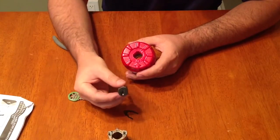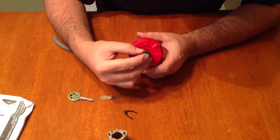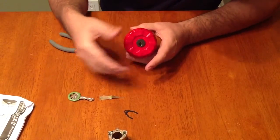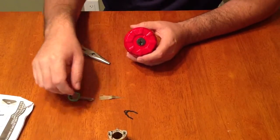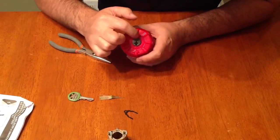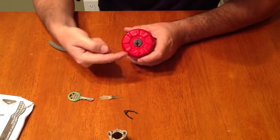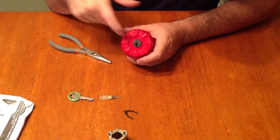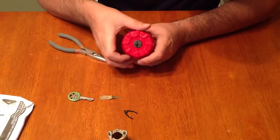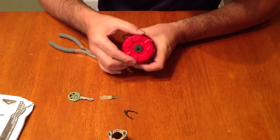Even though I don't have a key to this lock, that's okay. I'm going to take this cylinder as it is, hold it right side up, and slide it into the red reset cradle. Now I want to align that arrow with the little line on the interior ring — there's also an arrow on the cradle that shows you to go around to that line. So I'll spin the exterior portion until my arrow lines up with that line.